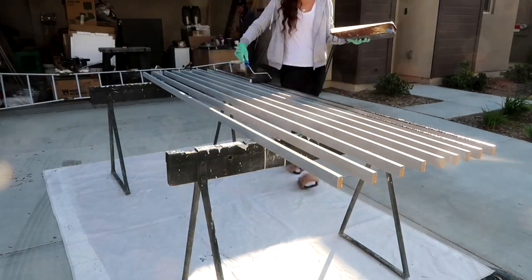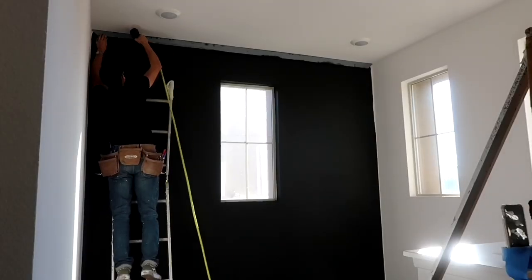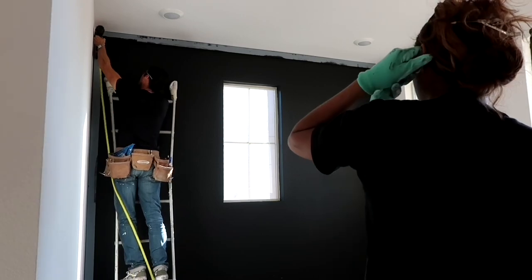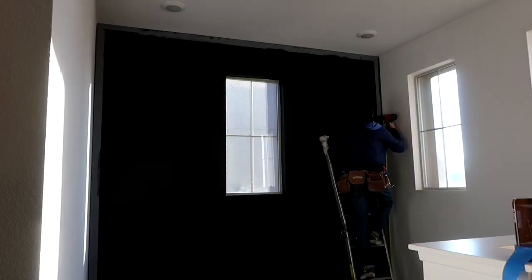Instead of having boards just butt up against the edge of the wall, I like to put a perimeter around it so it looks a lot cleaner. These 1x3s are wood, not MDF. They also get primed with the gray. I'm going in with satin Tricorn Black, painting only the edges. Next I measure the length of the wall, find the center point, draw a line down the center, and then we start installing the perimeter pieces with a brad nailer.